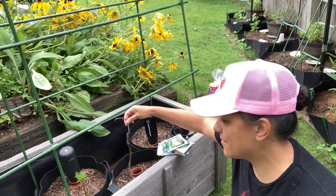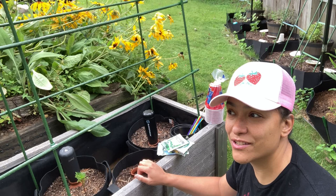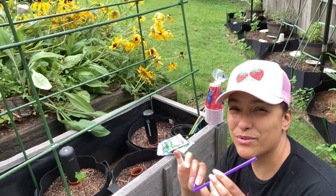I was looking up videos on capillary action to get the water to drip from one container into the dirt, and somebody said if you can use it outside, to use some straws. I know you're not supposed to use plastic, but do what you gotta do.